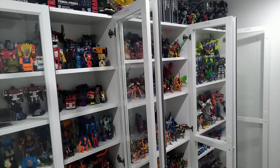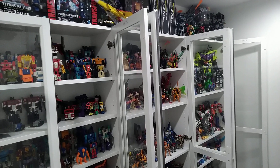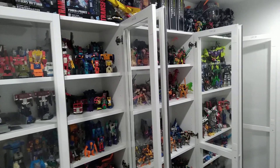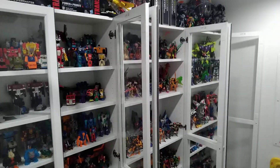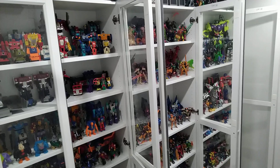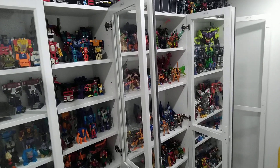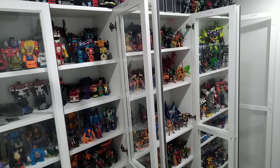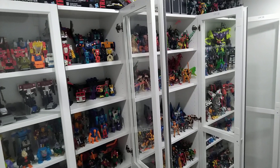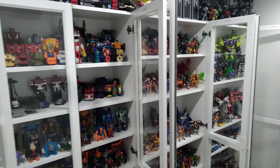Over the years I've displayed my figures on open shelving, and the dust would just cake on because it was in my computer room. I switched over to IKEA shelving — the same kind made of particle board — but I also bought doors for the cabinets. The doors keep out that extra dust, though they're not 100% proof.